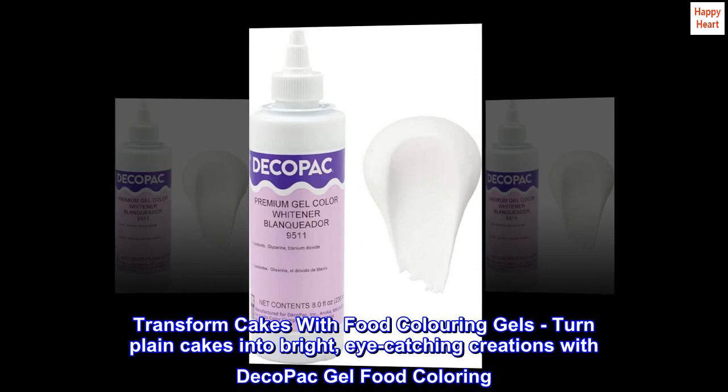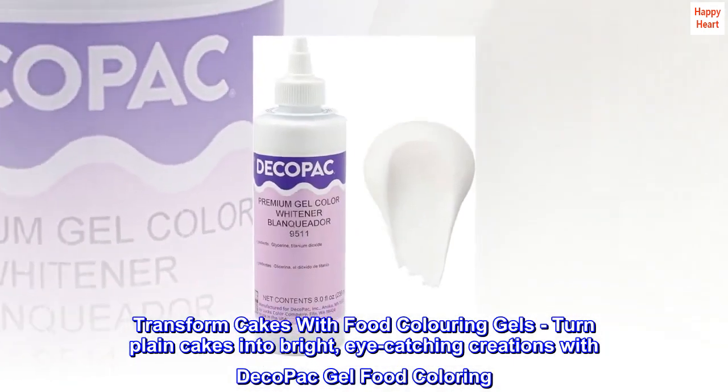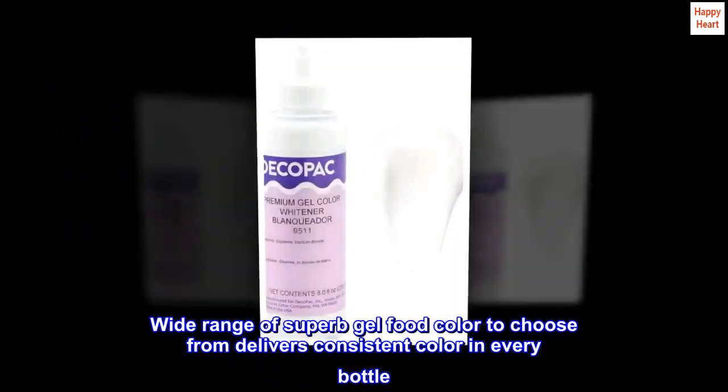Transform cakes with food coloring gels — turn plain cakes into bright, eye-catching creations with DecoPak gel food coloring. A wide range of superb gel food colors to choose from delivers consistent color in every bottle.